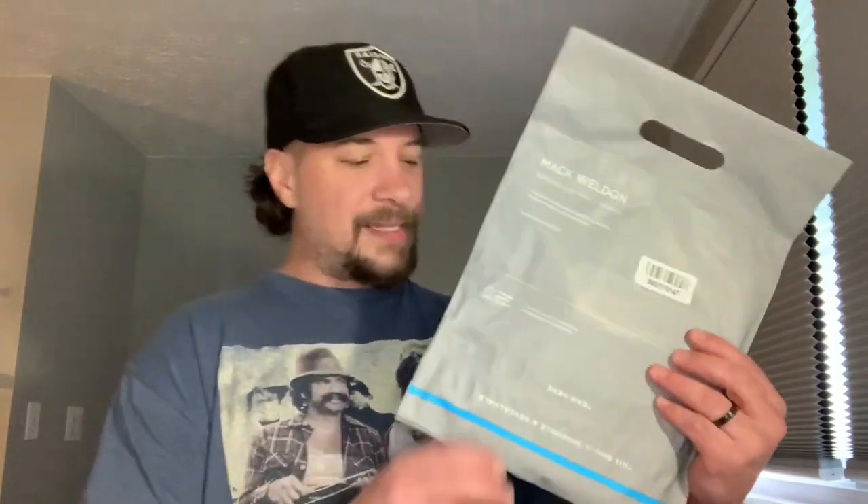So I went ahead and I ordered a pair of Mack Weldon underwear. These things run about $25 for one pair of boxer briefs. I think I can get like a six-pack of Hanes for the same price, but quality over quantity, right? So we're going to open these up. I've had them for about a week, I just haven't felt like going on camera to open them up. But here we are, and we're going to unbox these together.